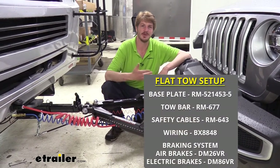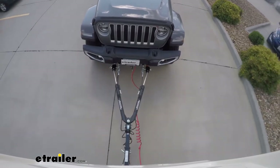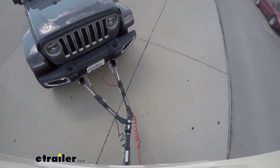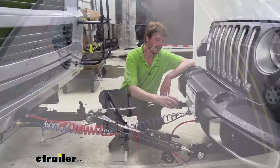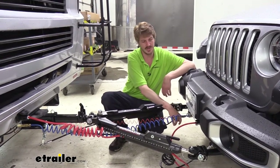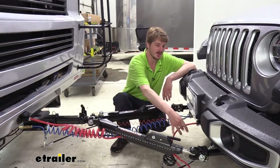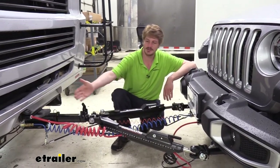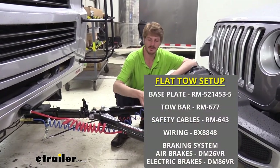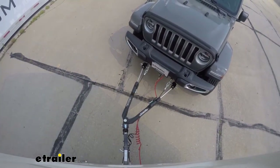There are five main components you'll need when flat towing your vehicle behind your motorhome. You'll need your tow bar, which is the connection between your motorhome and your vehicle; your safety cables, which is a supplemental connection in addition to your tow bar in the event of a catastrophic disconnect; your base plate, which provides the connection point on your vehicle for your tow bar and safety cables to attach to, as well as often places for your wiring; your diode wiring, which transfers lighting signals; and your supplemental braking system, which applies the brakes in your vehicle when you hit them in your motorhome to help you come to a smooth and safe stop.